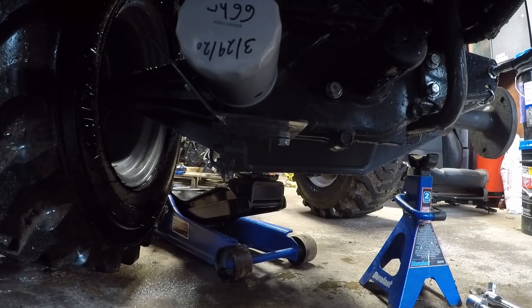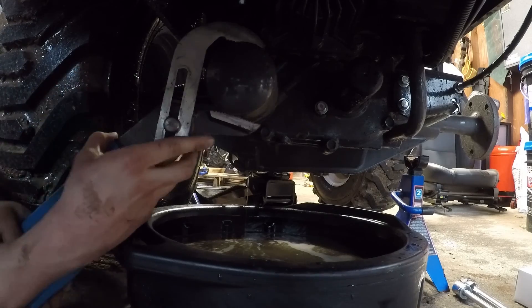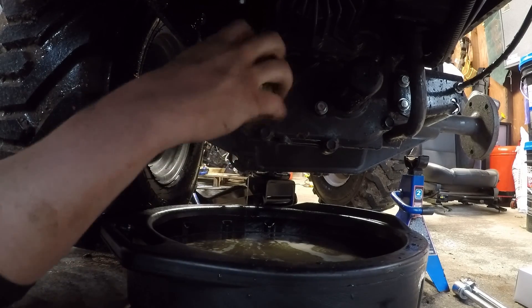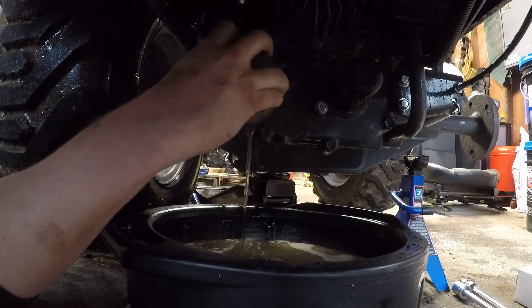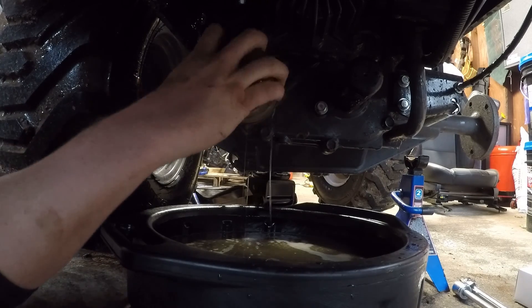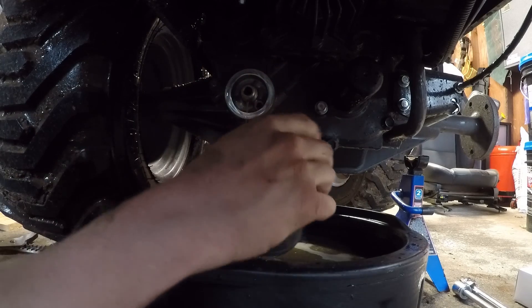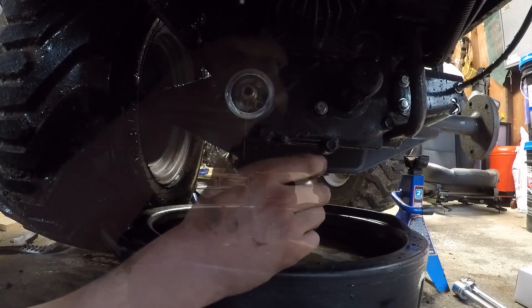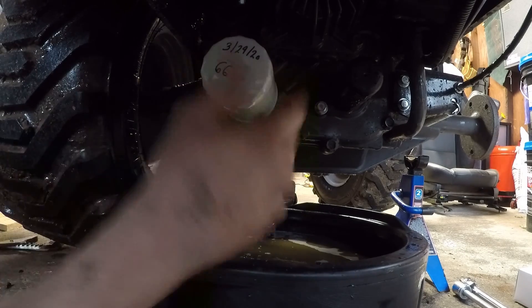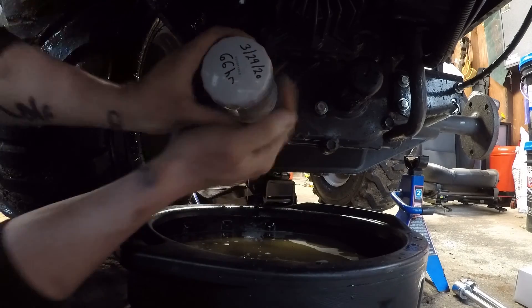To remove the hydraulic filter, you will first need to remove the filter cover plate. I did not take a video of me removing it, but here's a video of it in place to give you an idea. There are just two bolts holding it in place. Once you have the cover out of the way, feel free to remove the filter. Ensure your drain pan is still in place, as there will be hydraulic oil in the filter. Once you have the old filter removed, feel free to replace it with the new filter. I like to mark the filter with the date and hours so I can easily see when I replaced the filter.